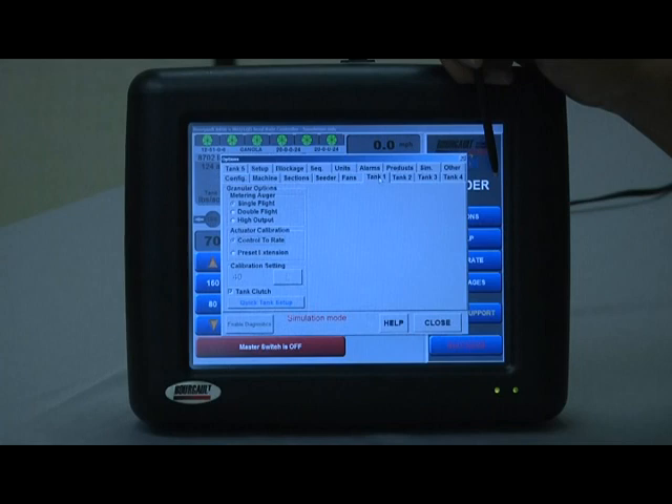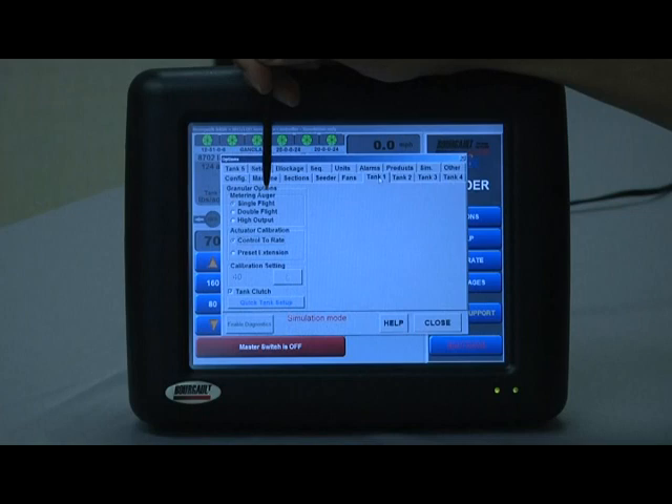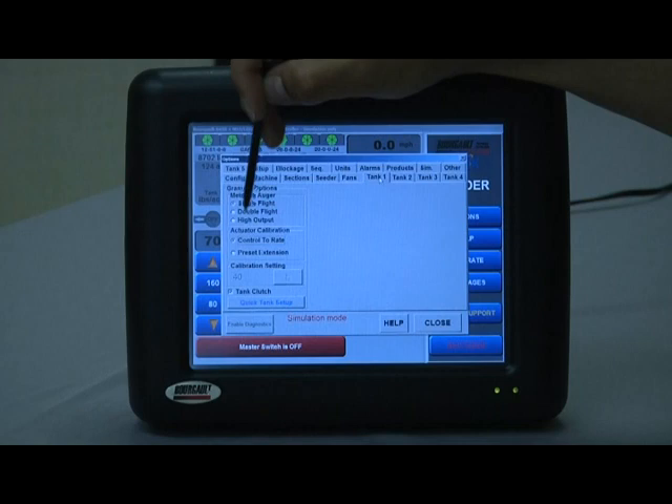Tank one tab. These will typically be accessed one time, and if it was a factory-built and factory-configured unit, these will all be done for you. In the granular options it asks what metering auger is installed in that tank — your three options are single flight, double flight, or high output. The controlling software needs to know which metering auger is in the appropriate tank to select from the correct product list. One advantage of the TopCon controller is all transmission setting data is built into the software, so it automatically sets the transmission for the desired rate. Tank one has a single flight auger in it.